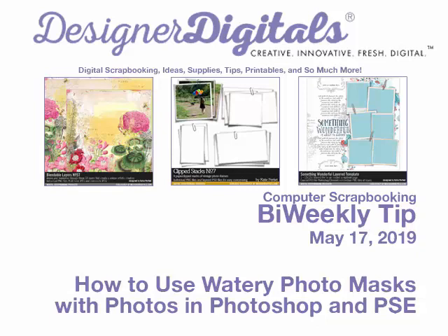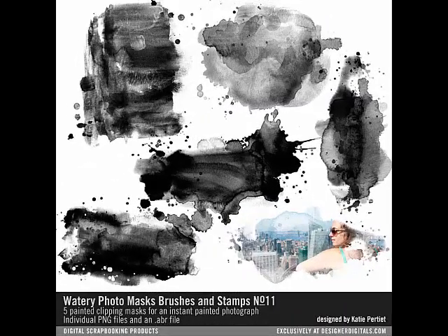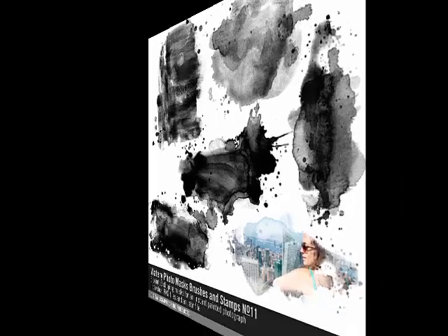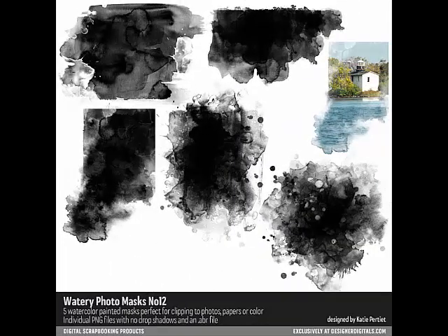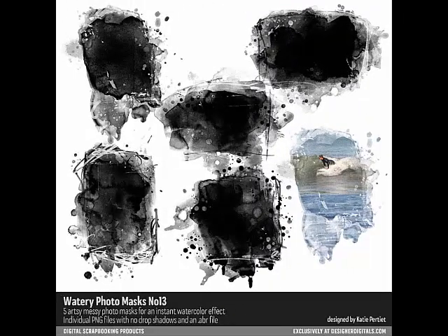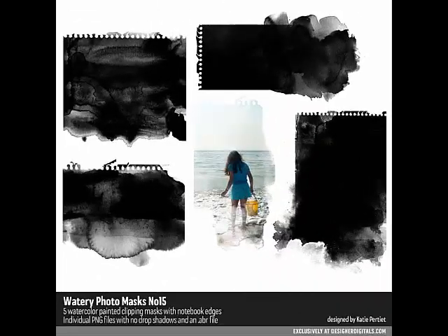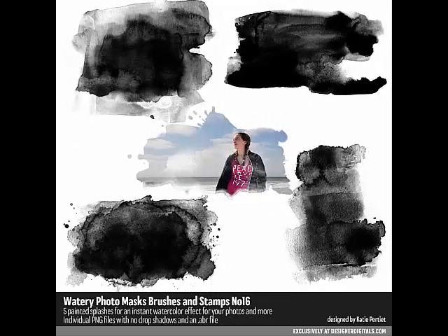Katie Petit's watery photo masks are wildly popular page elements which create a hand-painted watercolor type effect on digital projects. Not only are they beautifully crafted, they're also deceptively easy to use. This week's tip is the first in a series showing just how versatile these masks really are. They can be used in a wide variety of ways to enhance your digital art. This week we'll explain how to use the masks with photos to create a painted photo effect, and then we'll move on to other creative ways to use the masks.